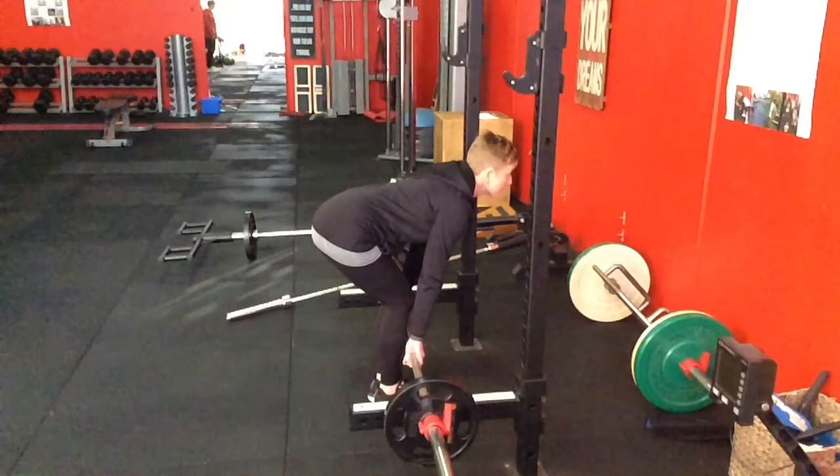Hello, welcome to another video where today we're going to be looking at some strength training exercises you can use to improve posture.